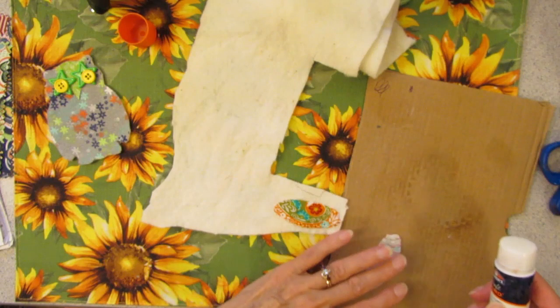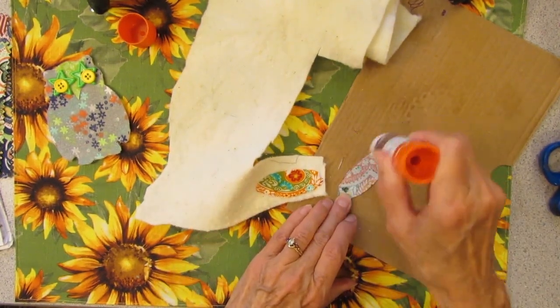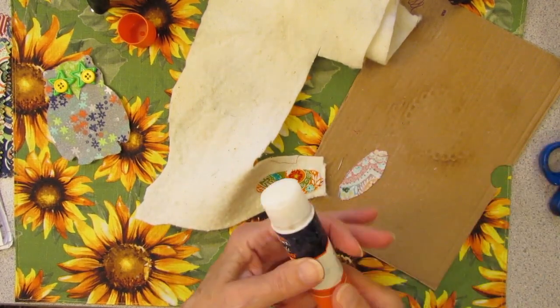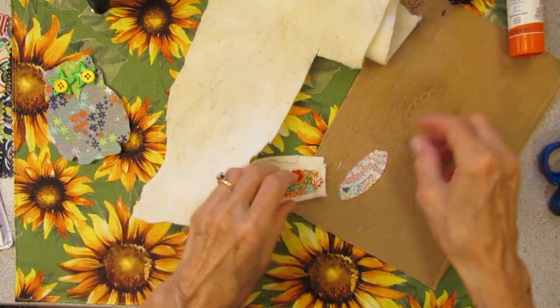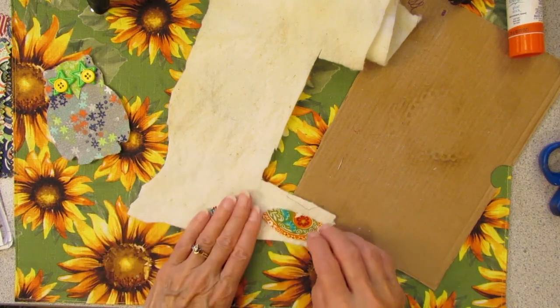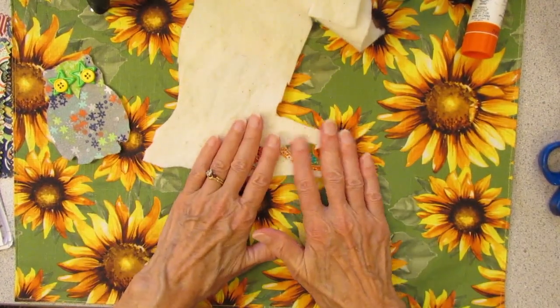I'm not a quilter, but if you were a quilter this would be easy peasy, right? I'm probably breaking all the rules — I don't know what the rules of quilting are. Are there rules for quilting? Anybody out there a quilter? Crazy quilter? I mean you quilt crazy quilts, not that you're crazy. Okay, I'm going to cut these out.